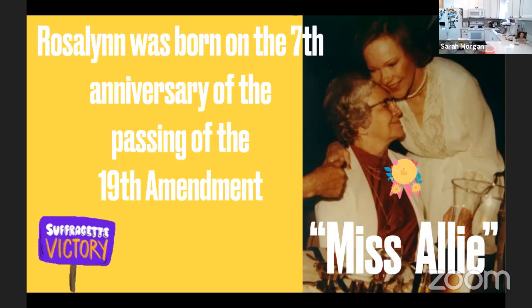Rosalynn also made extra money for the family by working part-time as a shampooer at the local beauty salon. She directly credits her excellent work ethic to her mother, and her mother was actually still working at a flower shop when the Carters started their term in the White House. Rosalynn says she was raised to be an independent woman. Her mother was in her teens when the 19th Amendment was passed giving women the right to vote. Rosalynn eventually graduated as salutatorian of Plains High School, then attended Georgia Southwestern College, but later dropped out due to financial obligations.